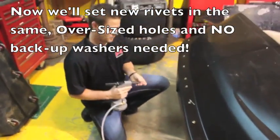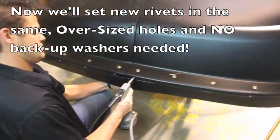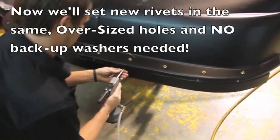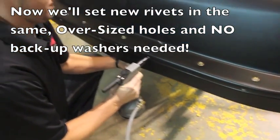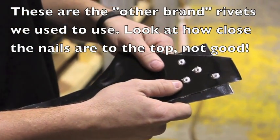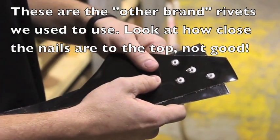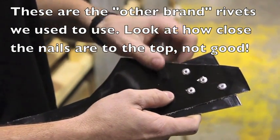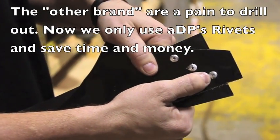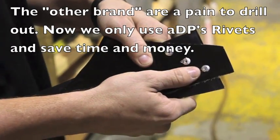I'm going to pop a couple more real quick back in these holes. As you can see here, I've used other brands of rivets just to show you how much better ADP rivets are than other brands. They pop okay, but as you can see the shank broke off high, and whenever you go to drill that it makes it really tough and it makes your hole oblong and bigger.